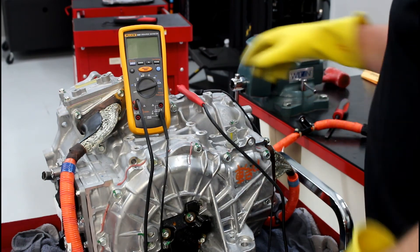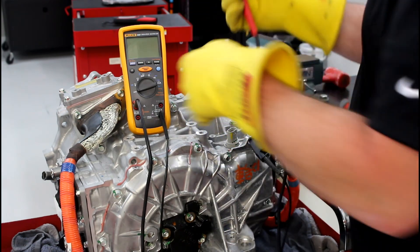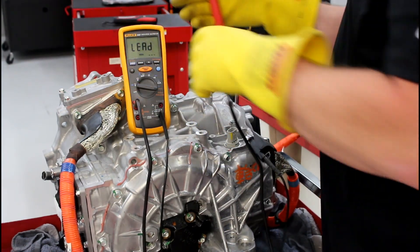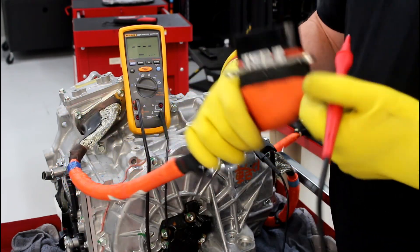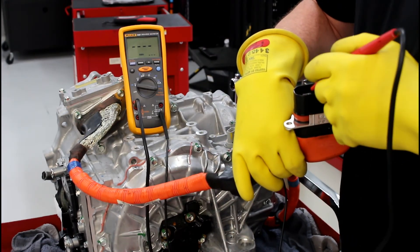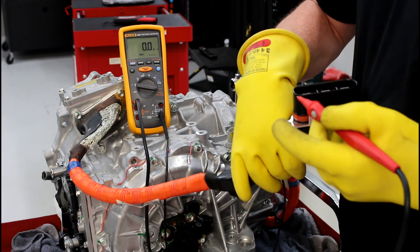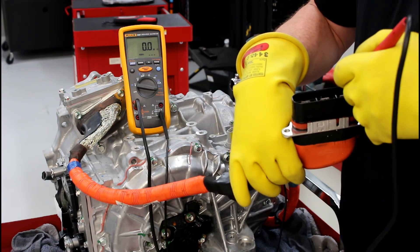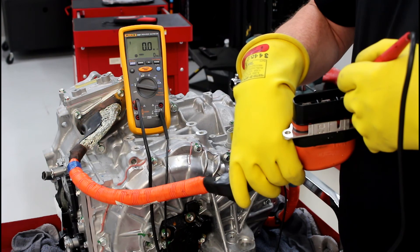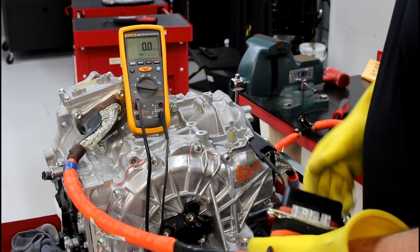Now let's look at where we have a problem, using body ground to illustrate. Our specification was 100 megaohms or more. Testing U, V, and W, the reading is much less than 100 megaohms on each phase. We have poor isolation from ground.